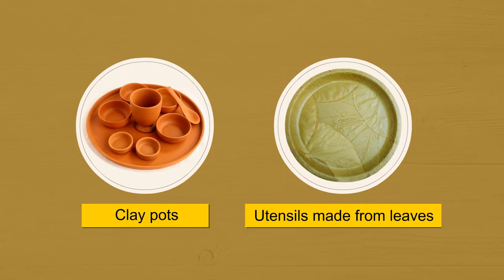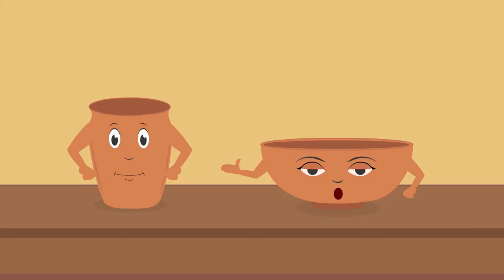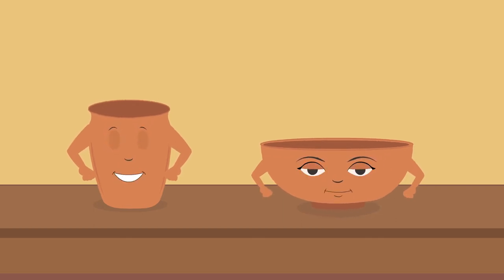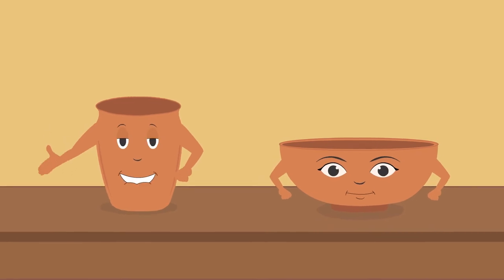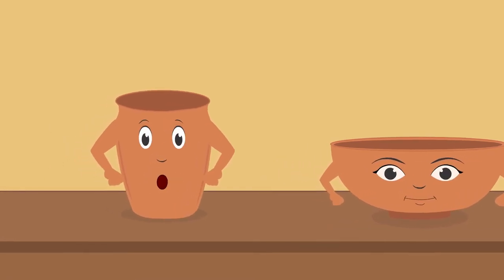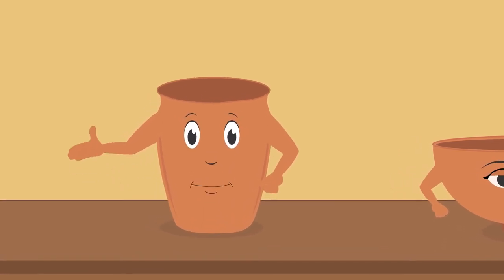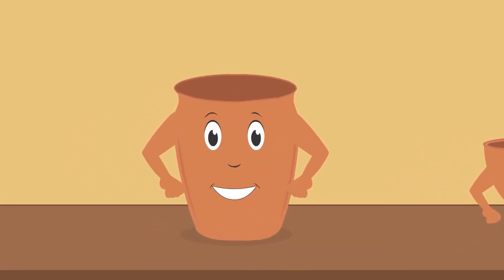Utensils made of clay and dry leaves, which have been used in our culture since time immemorial, do not cause any harm to the earth and environment. Okay children, now tell me, have you ever tried to make something from clay? Even without a potter's wheel, you can make interesting and unique things with clay.